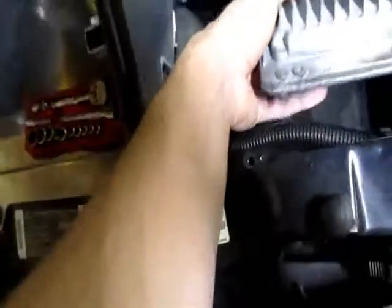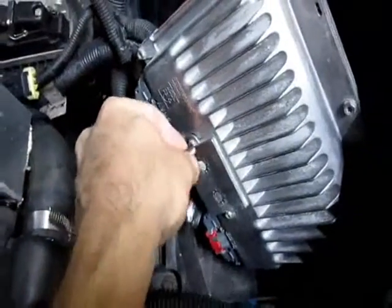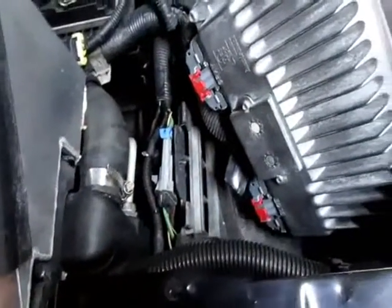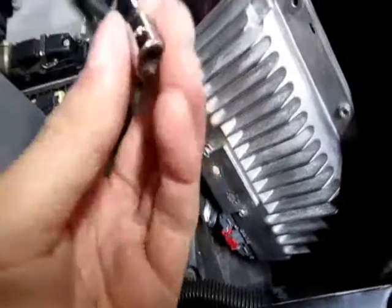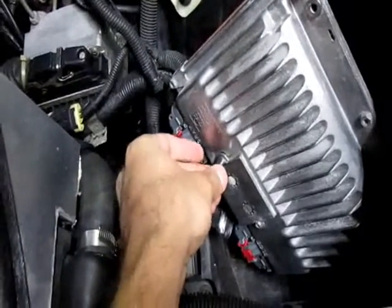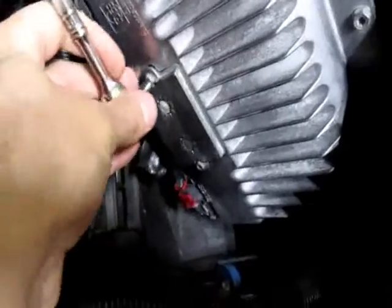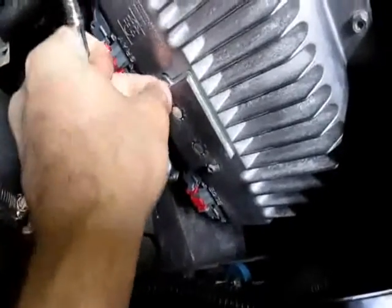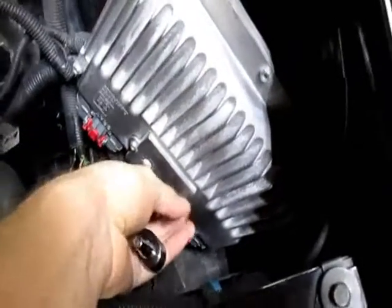This is our L99 PCM NOC module — it's underneath this little plate. You can either use a Torx or just put a little hex socket on it. It's a quarter inch. They don't make it anymore — it's insane.